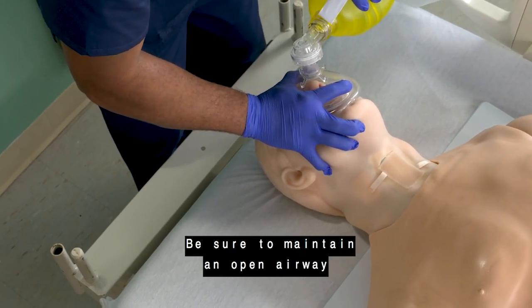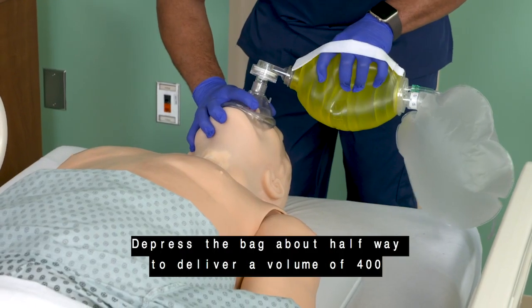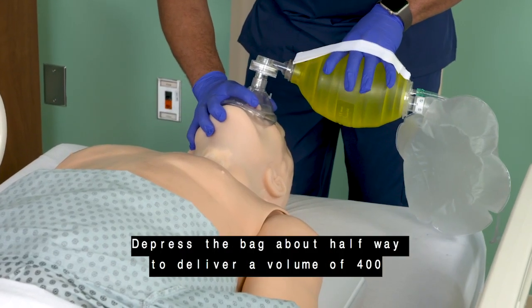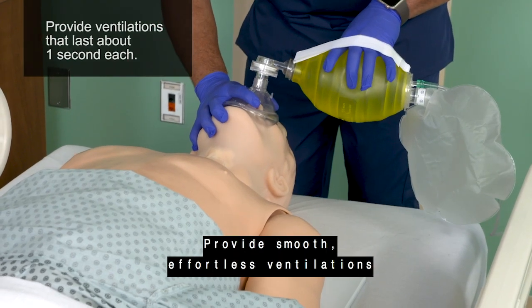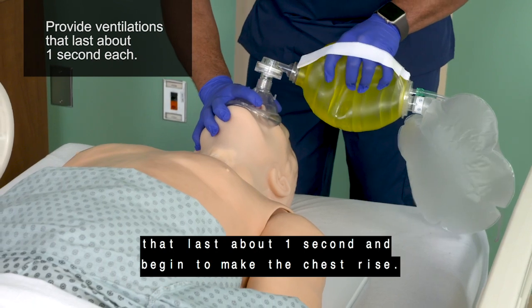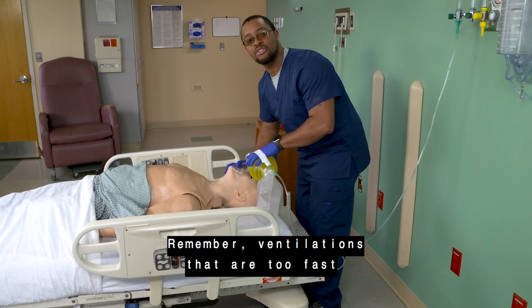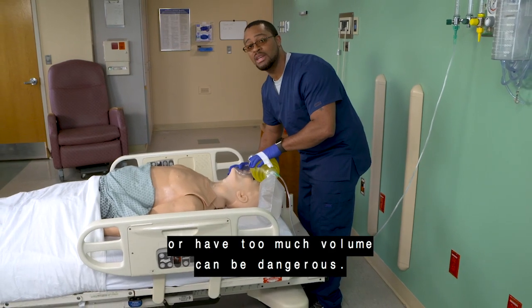Be sure to maintain an open airway in the past neutral position. Depress the bag about halfway to deliver a volume of 400 to 700 milliliters. Provide smooth, effortless ventilations that last about one second and begin to make the chest rise. Remember, ventilations that are too fast or have too much volume can be dangerous.